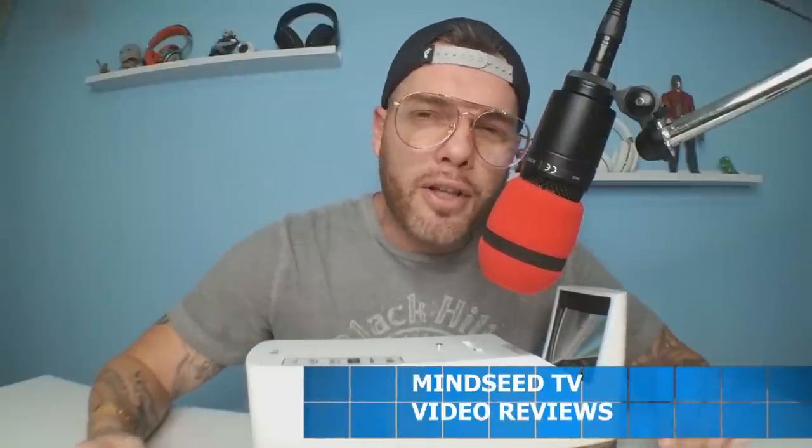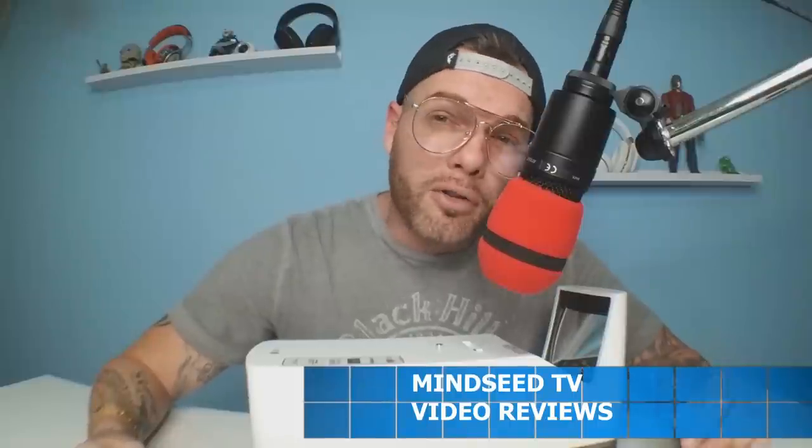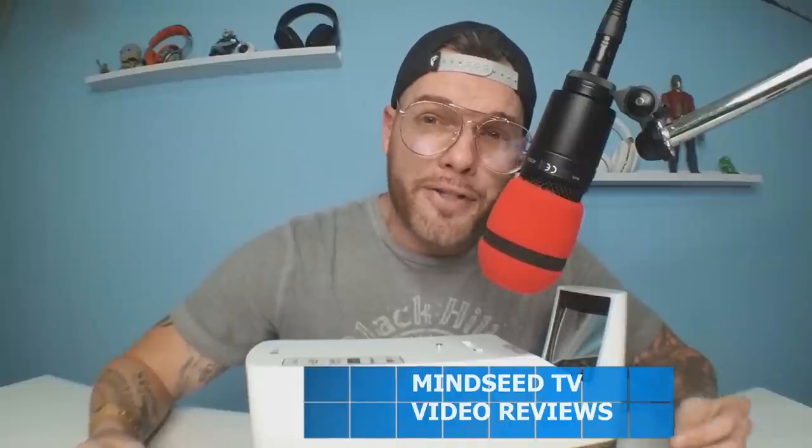I'll leave a link down below in the description — you can check it out, read more reviews, and check the price, which does fluctuate. See if it's something you're interested in and leave your comments below. I'd love to know what you guys think about ultra short throw projectors — I think they're pretty awesome. Hit that like button, and until next time, my name's Casey Nolan. We'll be back with more awesome products soon.